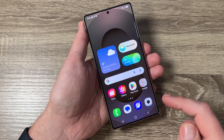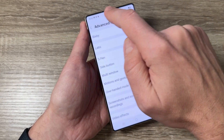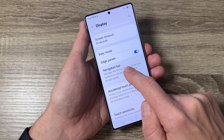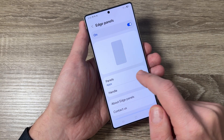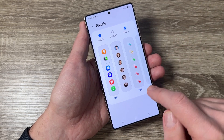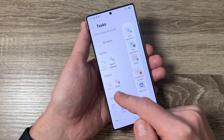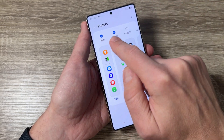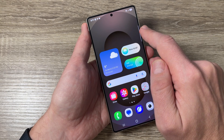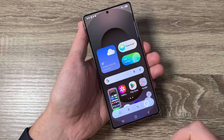The fourth way is to use the Edge Panel. Go to Settings, then Display, scroll down and tap on Edge Panels. Currently only Apps is selected — tap it and also select Tasks. Tap Edit and here you have Take Screenshot; if you don't see this icon you can add it from here. Go back, and now the panel shows Apps and Tasks selected. Exit, then open the Edge Panel, swipe again to find Take Screenshot, tap on it, and here we have the screenshot.